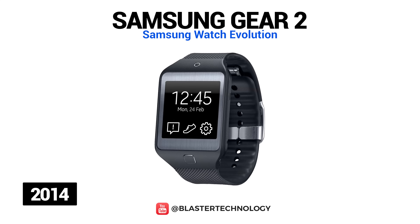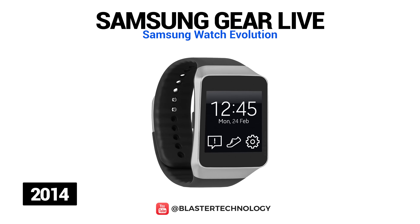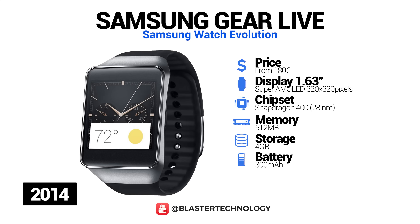Samsung Gear 2 is also available in a Neo version, which is made of plastic and does not have a camera. Also in 2014, Samsung and Google launched a smartwatch running Android Wear, a version of Android specifically designed for smartwatches. This is Samsung Gear Live, compatible with all devices based on Android 4.3. The watch is made of steel, has a 22mm replaceable strap, and is resistant to water and dust. It also has a power button and heart rate monitor, and was originally launched in the US and Canada for $199.